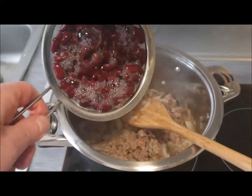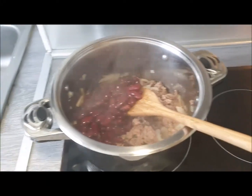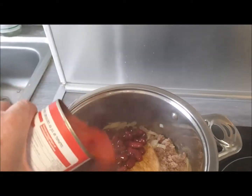I drained and rinsed the beans in cold water. The tomato I will just pour straight from the can, juice and all.